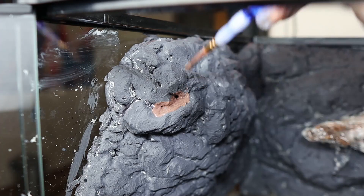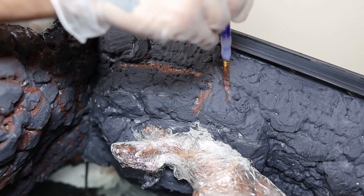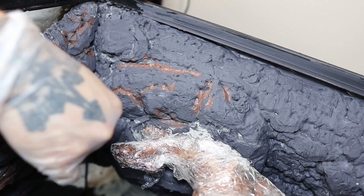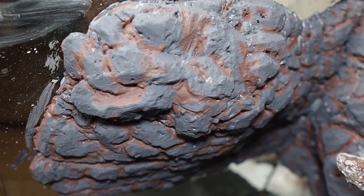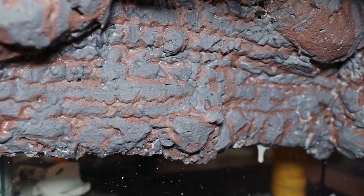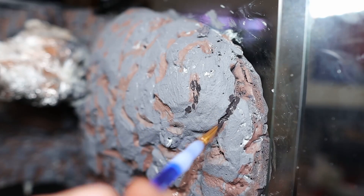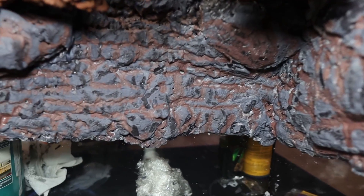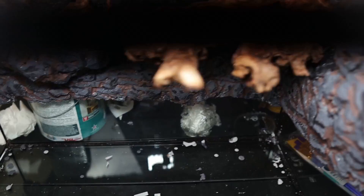I was trying to go for that bumpy rock look, and I thought it would look cool to put brown in between the cracks — like there's dirt in a rock. It looks a lot better now, but I'm going to add a little bit of black with a paintbrush to give it some shadow and personality. And this is how my finished product came out. That black gives it some nice shadow, and I'm going to have plants cover it anyway.